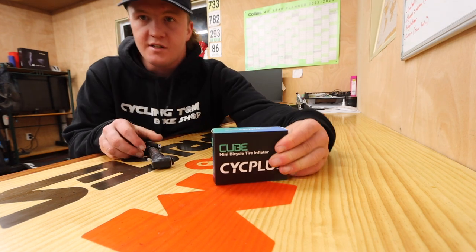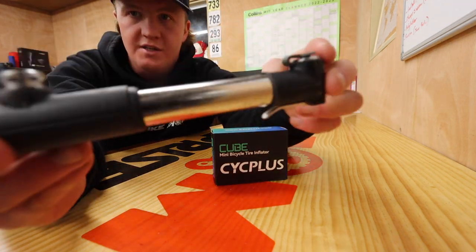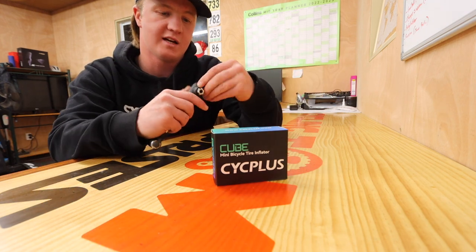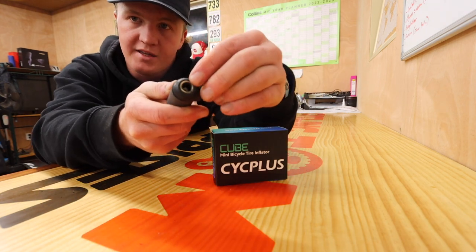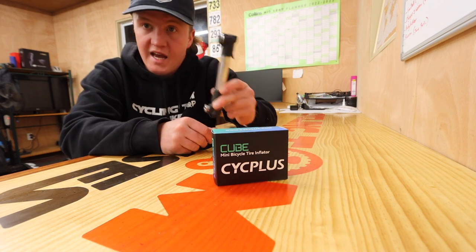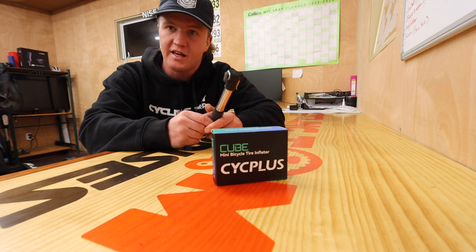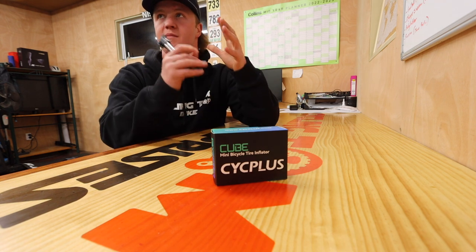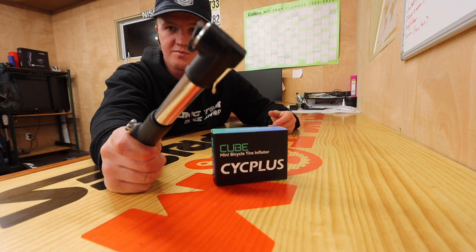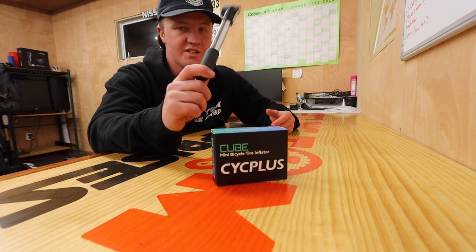So this is the box it comes in. It is very, very small. This is the pump I use at the moment — it's a Topeak one that also has a CO2 part at the bottom. Pretty small little pump. It takes ages to pump up, and I do not like having things in my back pocket. For the amount of times you get a puncture versus the amount of times you have to carry it, I always go for the smaller one. But when you do get a puncture, it just takes ages.